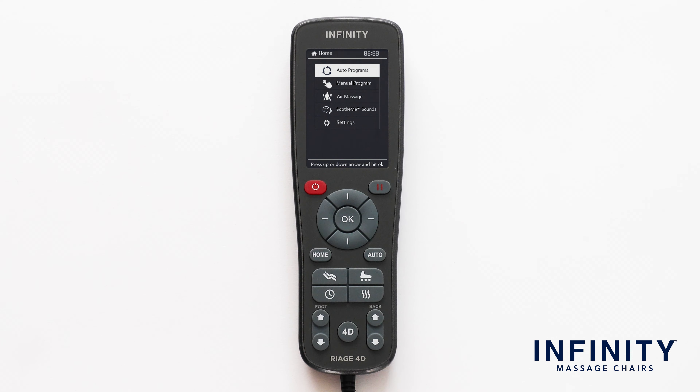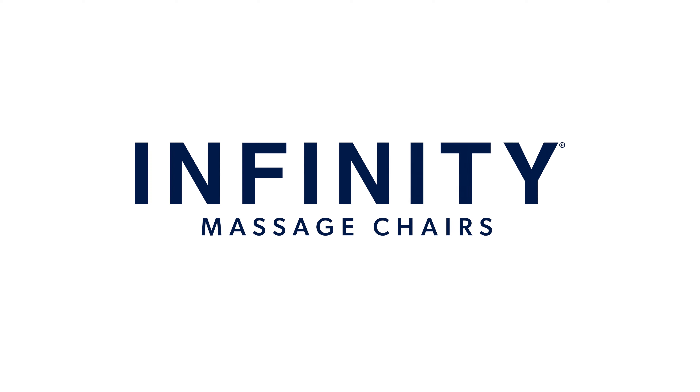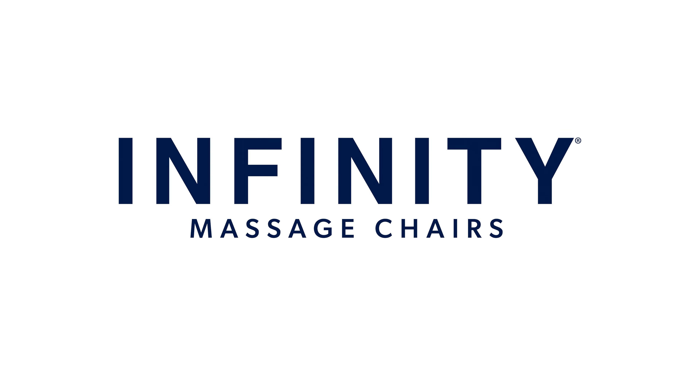Now that you understand the settings, layout, and functions of the Riage 4D remote control, you can now fully enjoy your Riage 4D and truly maximize your massages. Enjoy your chair, and thank you for being part of the Infinity family.